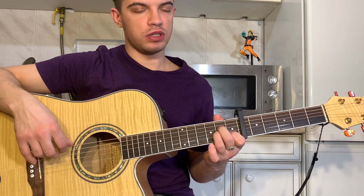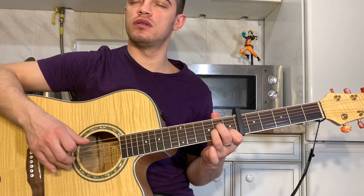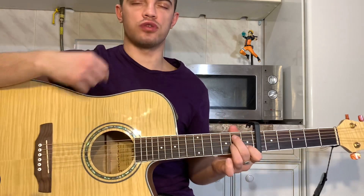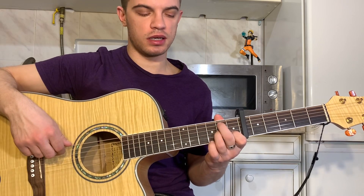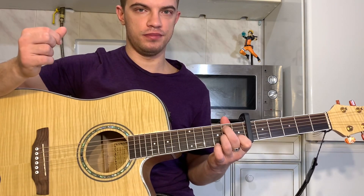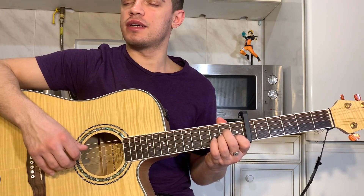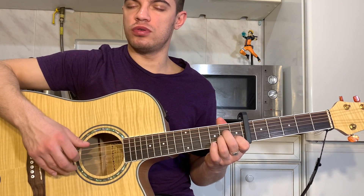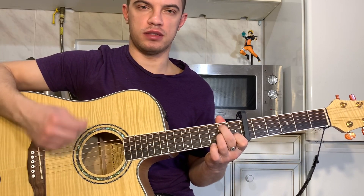Now, on the 5th string we play 2. After the 3rd string, we play the 5th string, we play the 2nd string. Let's do it again: we play the 5th string 3, 4, on the 2nd string 1, 3, 1, and at the 5th string we play the 3rd string, 2nd string.